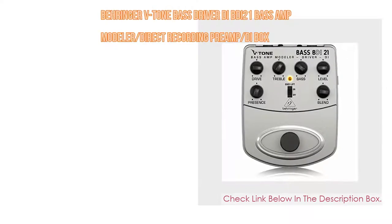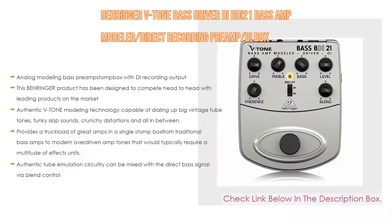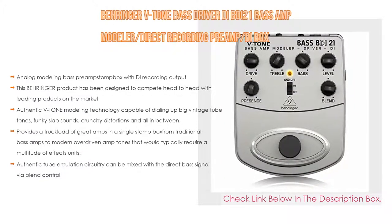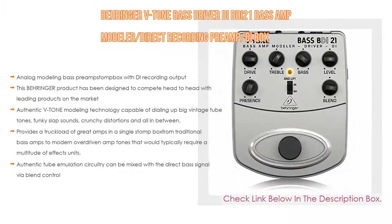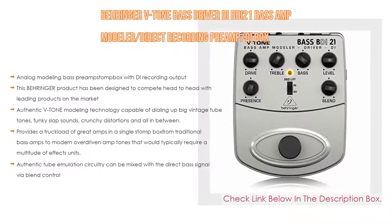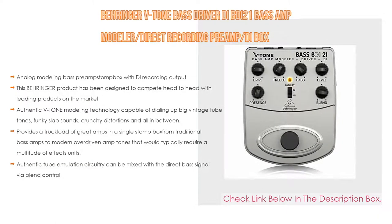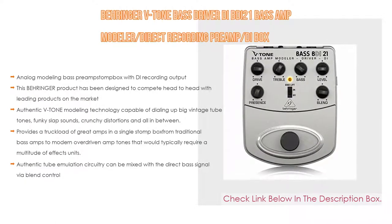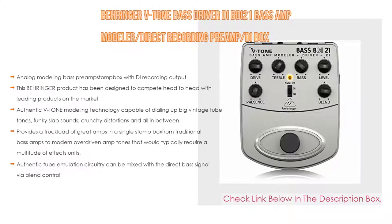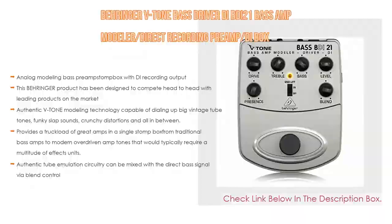Number five: the Behringer B-Tone Bass Driver DI BDI-21 Bass Amp Modeler Direct Recording Preamp. It features analog modeling bass preamp stomp box with DI recording output. Designed to compete head-to-head with leading products, its authentic V-Tone modeling technology can dial up big vintage tube tones, funky slap sounds, and crunchy distortions. It provides a truckload of great amp tones in a single stomp box, with authentic tube emulation circuitry that can be mixed with the direct bass signal via blend control.